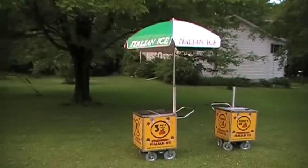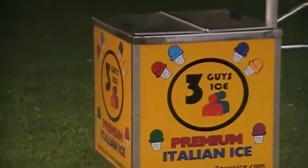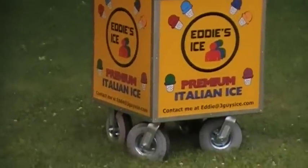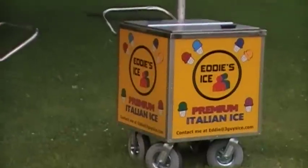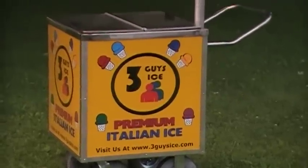Here's our carts — we are Three Guys Ice. We also do private label for some people. If they've been customers with us for a while, like Eddie, we make Eddie's ice for him. We put his contact information on it so that people can contact him directly for parties and that sort of thing that they want him to vend. But this is our normal cart — Three Guys Ice is our brand.